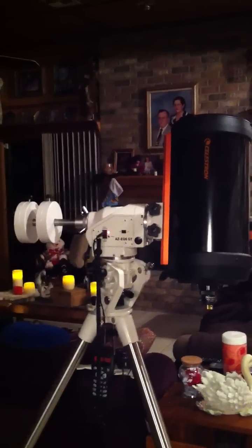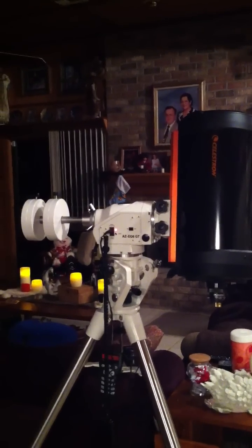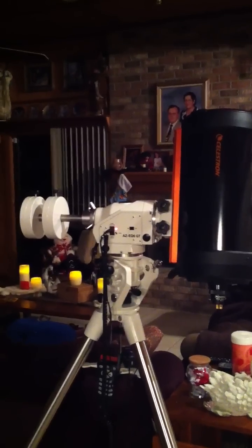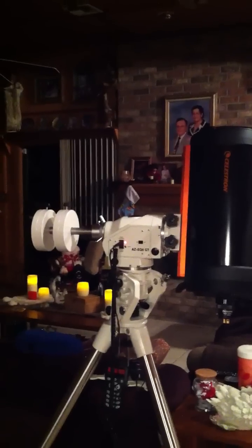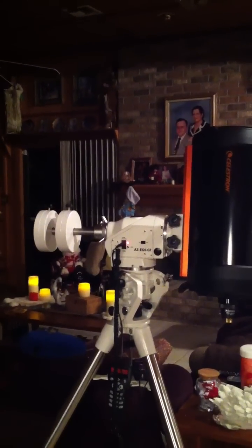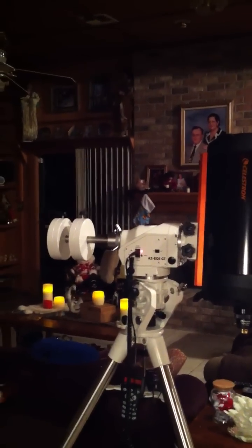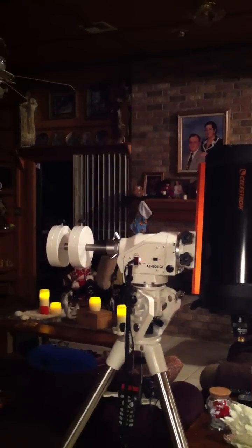The mount is set up. I did a fake two-star alignment. When you do a two-star alignment, it gives you a list for the first star. I picked a star, then it makes you manually center that star. Once the star is manually centered and you align on it, it gives you a list for the second star. Once you pick a second star, it automatically goes to where it thinks the second star is. You center the second star, and once you've done that, the mount is aligned.